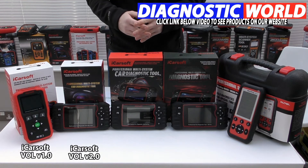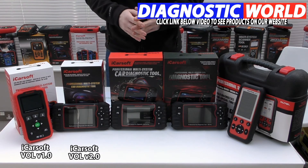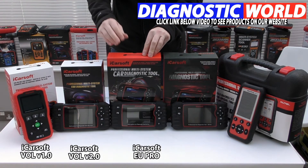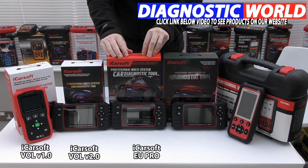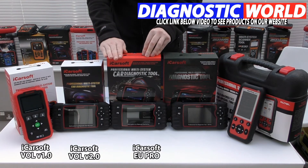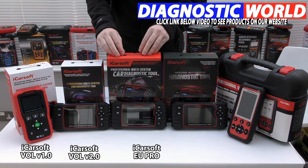If you have other manufacturers in your family, your circle of friends, or you've got one eye on the future, the next tool is the iCarsoft EU Pro. This does everything that the VOL tool does but for all European manufacturers. So if you've also got a BMW, Mercedes, Audi, or VW in the family, this tool will do all of those functions for a wider range of vehicles, providing they are European manufacturers.